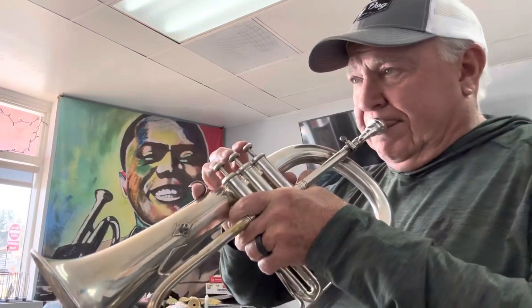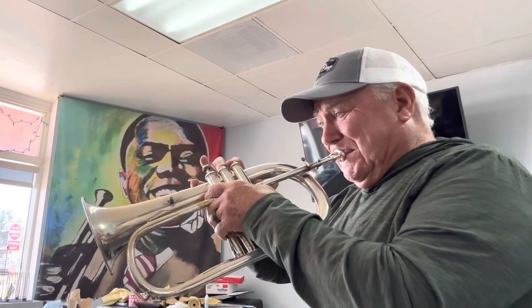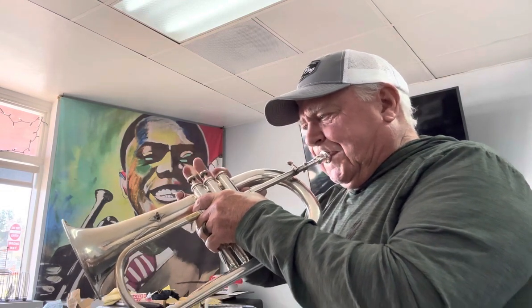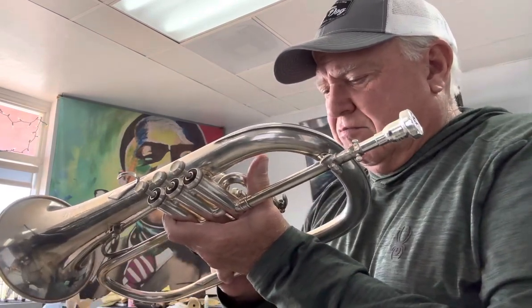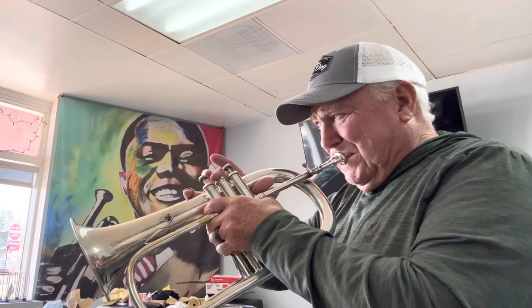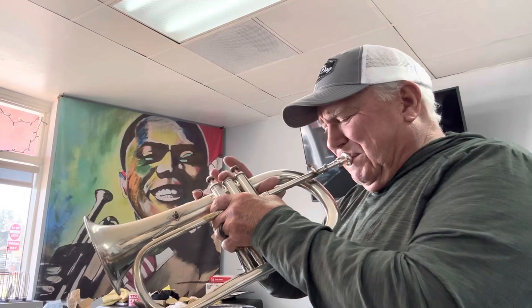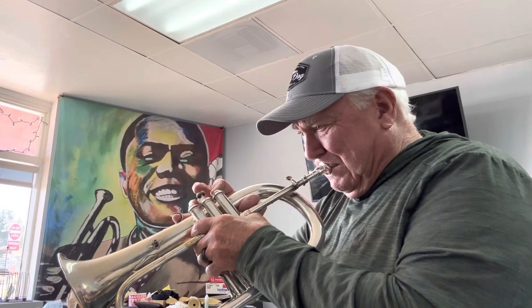Do you hear that low D? Low F-sharp — maybe a little high. [Tuner readings: 104, 116, 101, 127, 118, 129, 139, 1413, 1417, 1629, 258.]